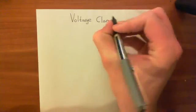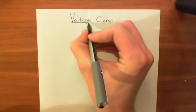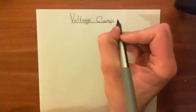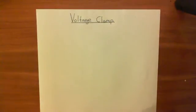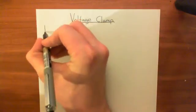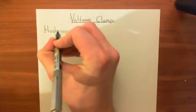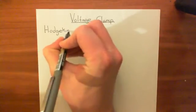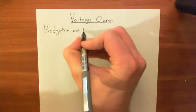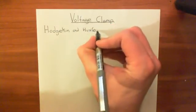This was a technique that was really pioneered by Hodgkin and Huxley. They didn't actually invent it — it was invented prior to them — but they made it useful; they made it into what it is today. We're going to talk about a few of the experiments that Hodgkin and Huxley did, back in the 1940s. They did experiments on the squid giant axon.